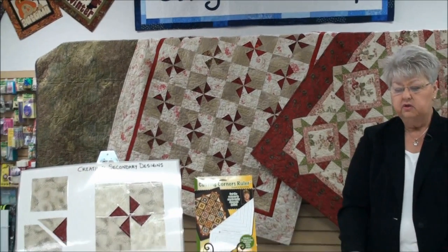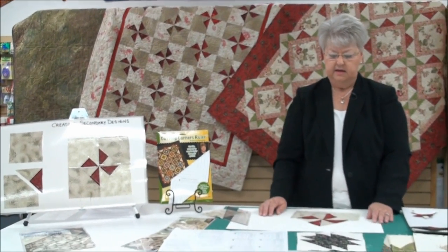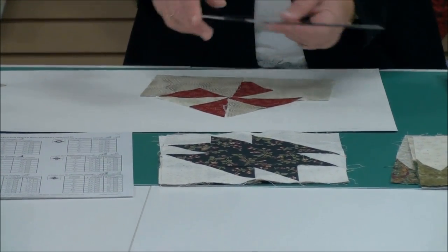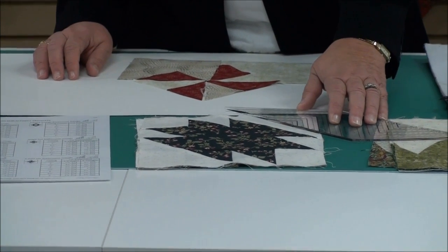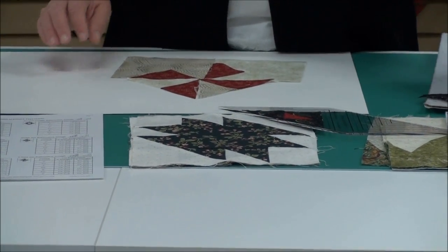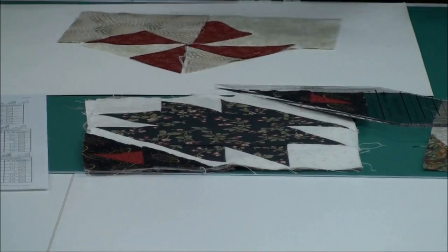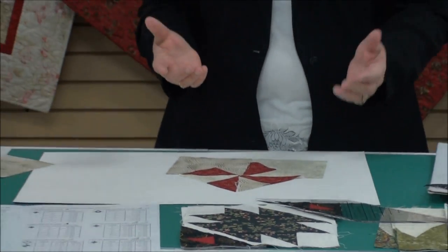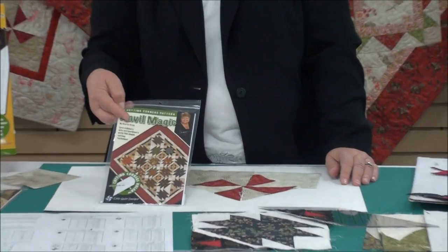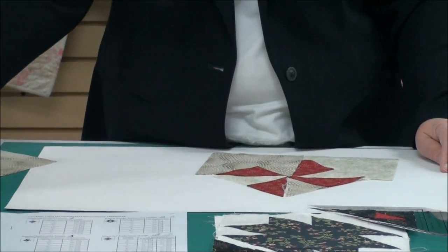You can start with plain squares to do it, or you can start with blocks that you've already got in the house. This is an example of some anvil blocks I've got down here. They're a nice block, but they're kind of boring just by themselves. So if I was to take my ruler, position it on a corner, cut away a corner, and then sew a replacement back on — if I did it on two sides — how much more interesting the block gets. When you have four of these and put them together, you're going to get a secondary design. Another one of the patterns is called Anvil Magic. So you could start with the pattern and create the secondary design, or you can take some blocks that you have in the house.